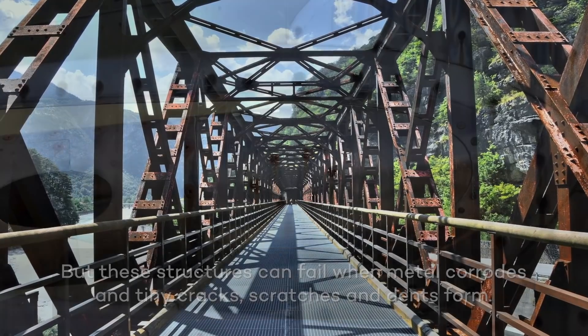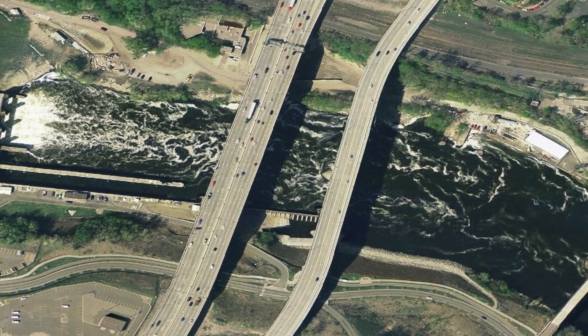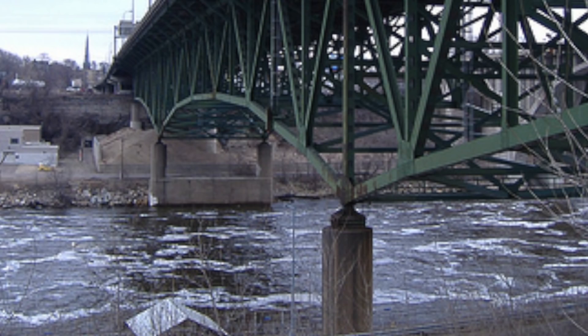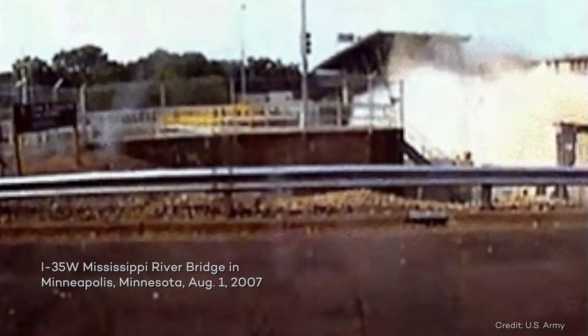Local corrosion has a significant negative impact on metal properties, and it happens all the time. When metal fails unexpectedly, this could oftentimes lead to catastrophic failure and catastrophic results. The problem of local corrosion is that it is very hard to prevent, and it's very hard to predict, and when it happens, it's also pretty hard to detect.